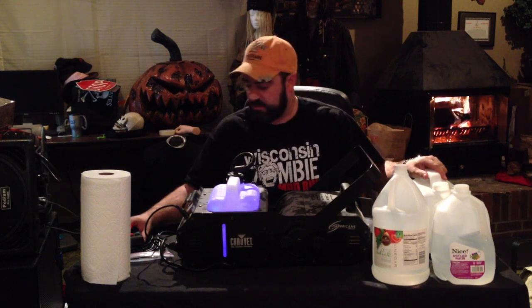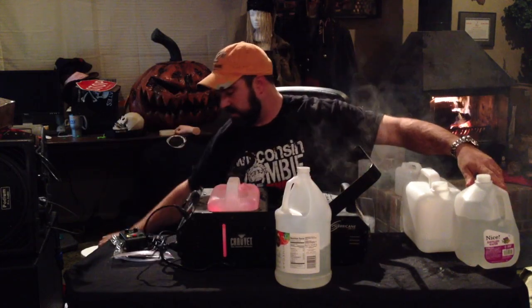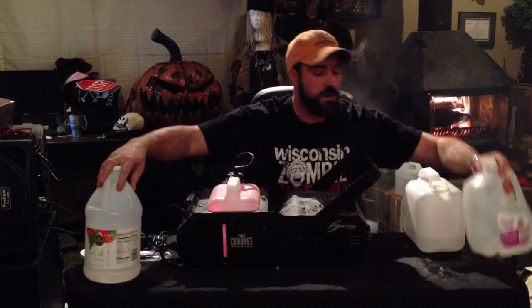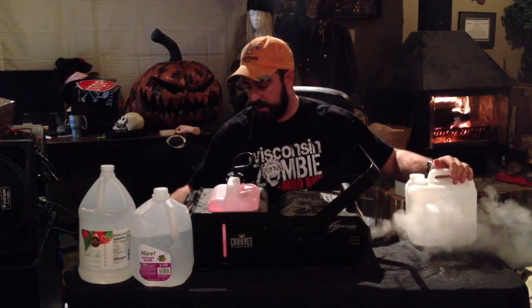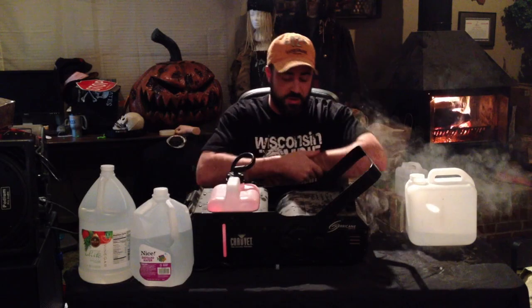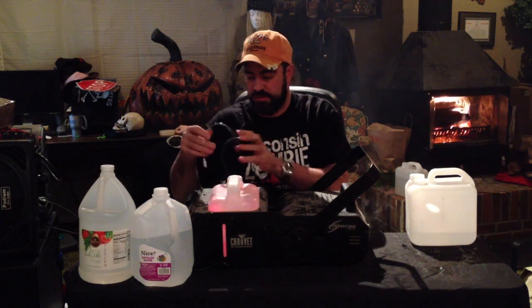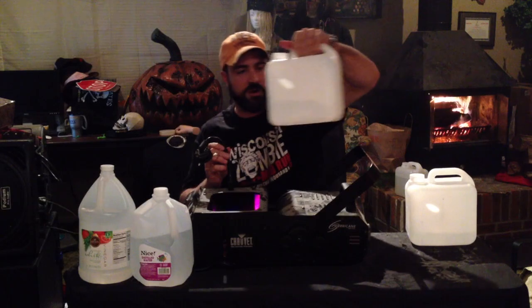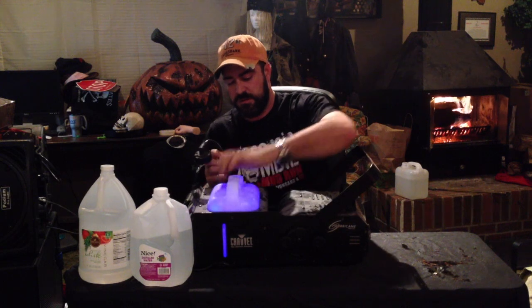First we're just going to turn this on. I've already cleaned this one once, so I'm just going to make it pump out some fog. We've got fog here. Since the season's over and you want to clean it up, you heat it up. I've got multiple units of the same one, so I'm going to take the fog fluid out and then put an empty reservoir in.